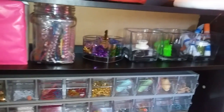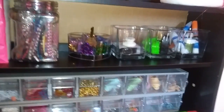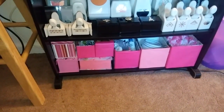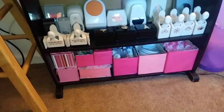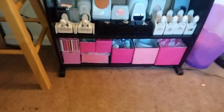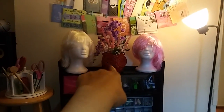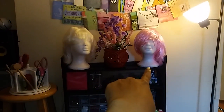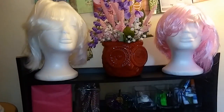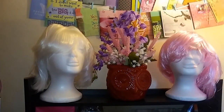Up there I just have some random stuff in glass containers so I can see them. Down at the bottom I covered these little boxes with wrapping paper — I have my double-sided tape, some flowers, some glue, just some random items. My little trash can. My two little heads from Wish with wigs on them and my little owl plant holder vase.